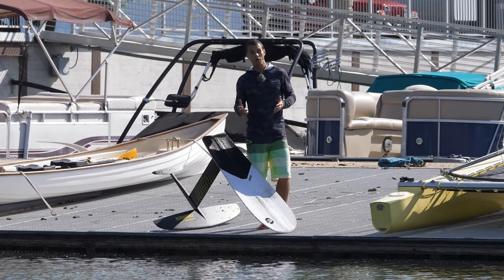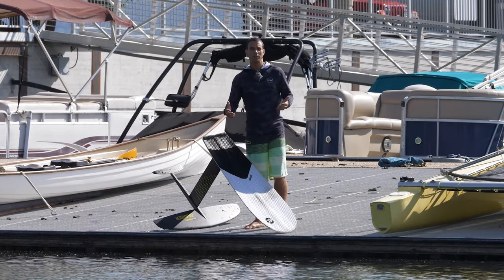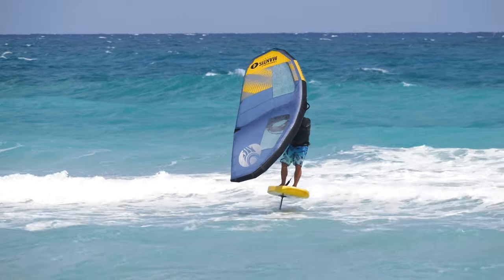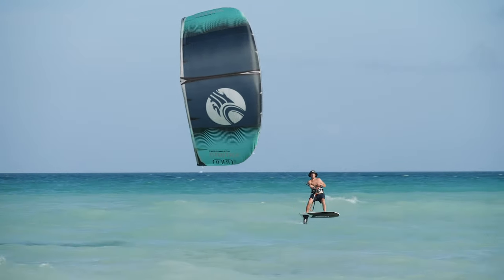Before getting into dock start, you definitely need to be comfortable foiling — whether you are wing foiling, kite foiling, or foiling behind a boat. You should be very comfortable foiling.